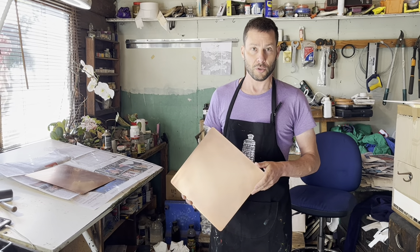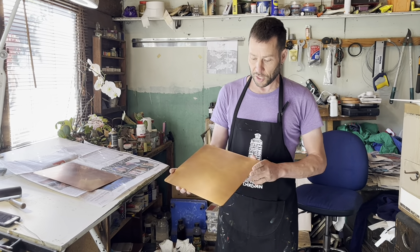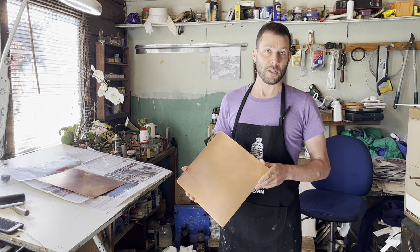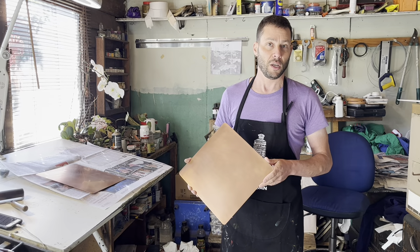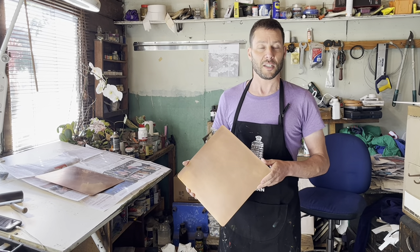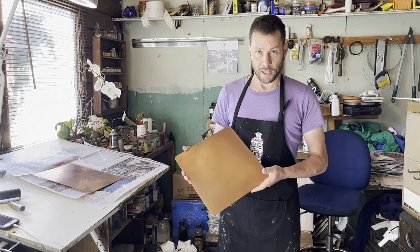I use copper plate — it's a very lovely material to work with. This particular copper plate is 0.9 millimeters. Often I use 0.7, which is slightly thinner, lighter and easy to carry, and also a little bit cheaper.